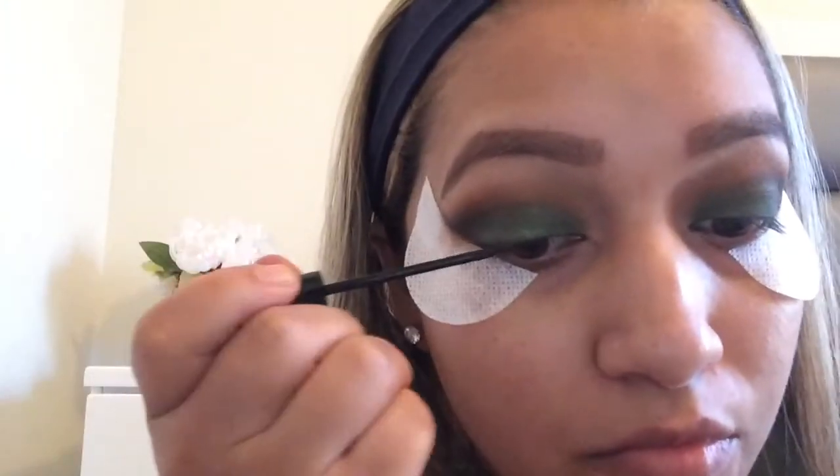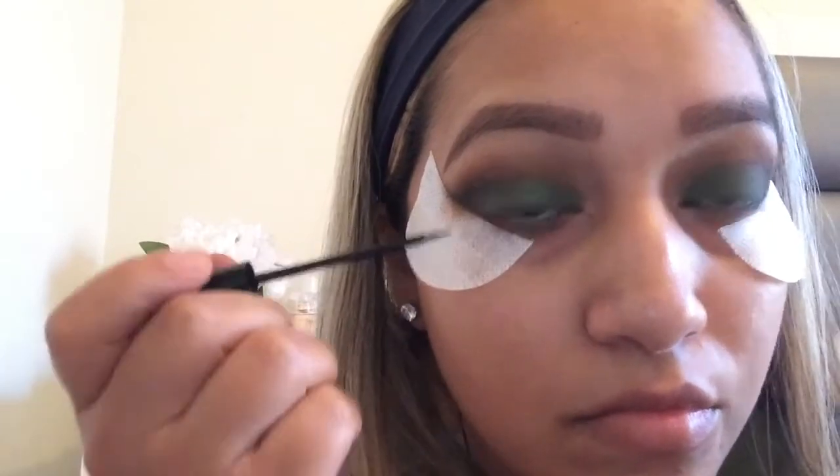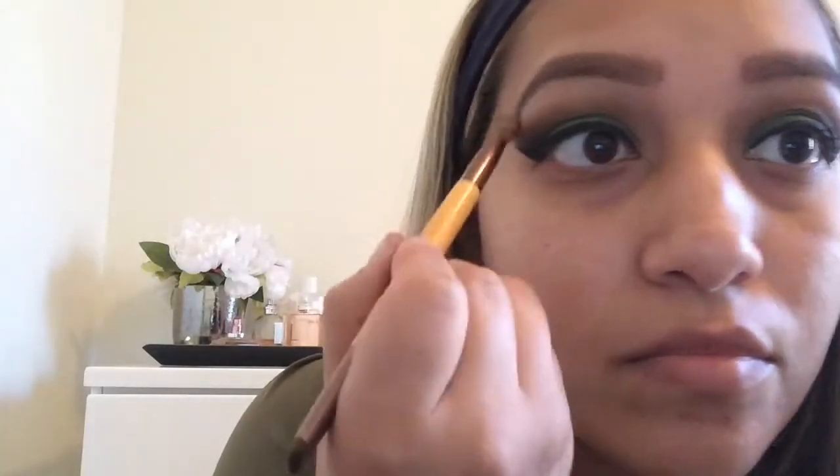Now I'm going to take the NYC Liquid Liner and apply a thicker, dramatic wing liner. Then I'm going to remove the eyeshadow shields — look at how clean that looks, I love it! Now I'm going to take ES4, a highlighting shade with a little shimmer, and apply that to my brow bones.